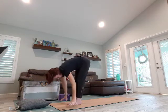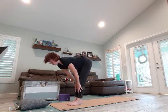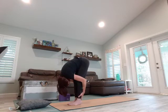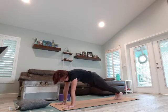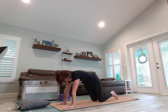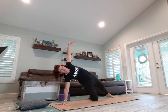Forward fold, coming into halfway lift — hands to the shins, flat back, shoulders roll back, chest opens up. Forward fold, hands to the mat. Let's take it back to our high plank. We're going to drop our knees down. From here I'm going to turn my left knee out, opening up into our gate pose.